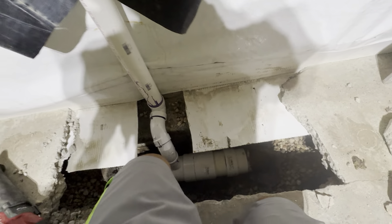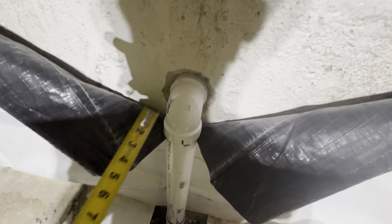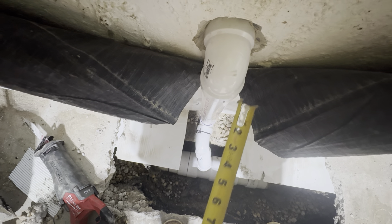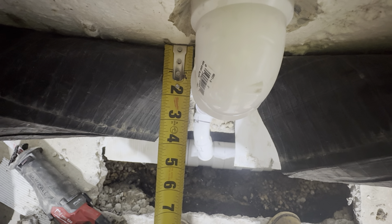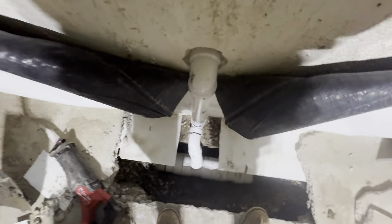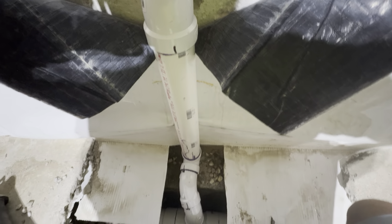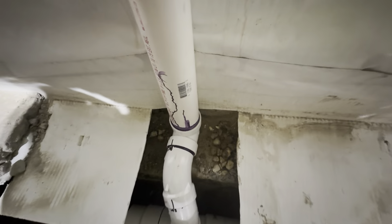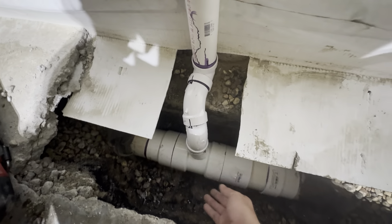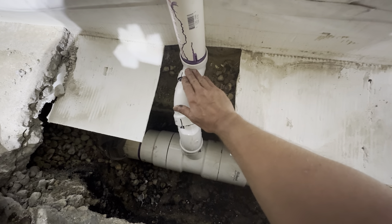We're finishing this basement and putting 2x4 studs up on the walls as nailers for drywall, so you want to make sure this pipe assembly is going to sit inside the stud bay. You want the stud to come out past the end of the fitting so there's no bulge in the drywall. I made sure this is only sticking about two-and-a-half to two-and-three-quarters inches away from the wall, so we're good there. Also make sure this doesn't stick out above the top of the floor — I'll backfill up to the bottom of the pipes with clay, fill the rest with gravel, and pour concrete on top, coming up just above the top of this fitting.